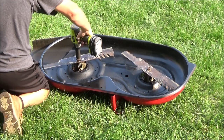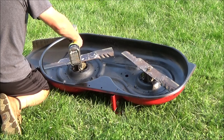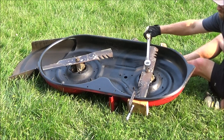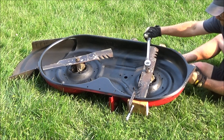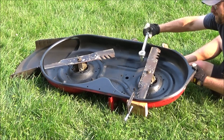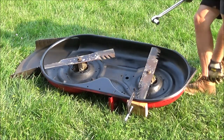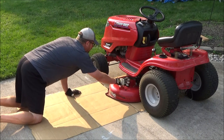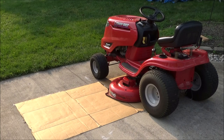After letting your top coat dry for 24 hours, it's time to put your blades back on — and again there are two ways you can do this. You can just crank it down with an impact, or if you want to tighten the nut to the exact torque you can use the C-clamp and 2x4 method with a torque wrench. The correct torque for a riding mower is between 70 and 90 foot-pounds. Then it's time to put your deck back on — if you don't know how to do this, I put a link to my video on how to do this earlier in the video and will put that same link at the end.